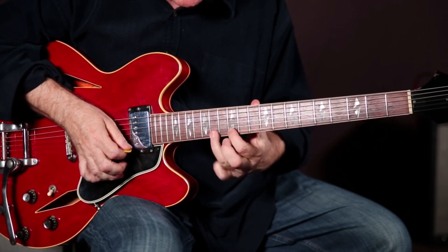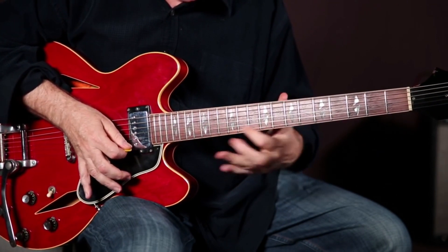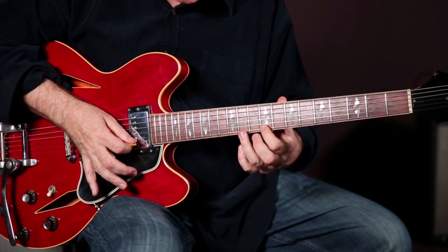Really slowly. Change up the fingers. Do it again.